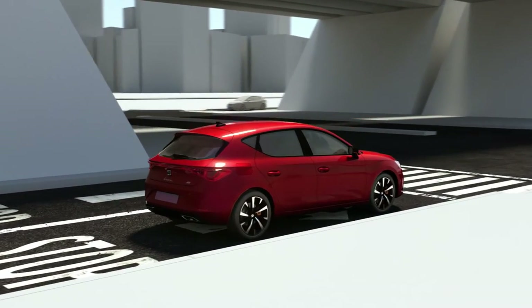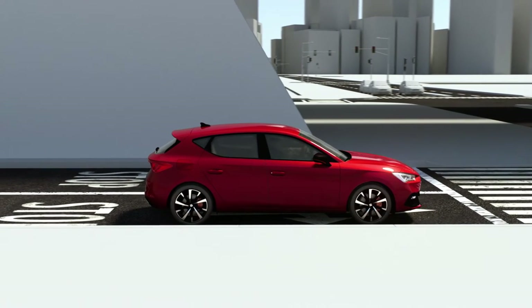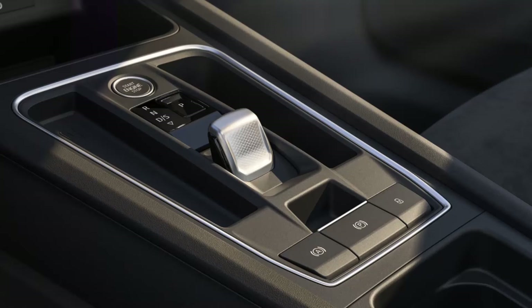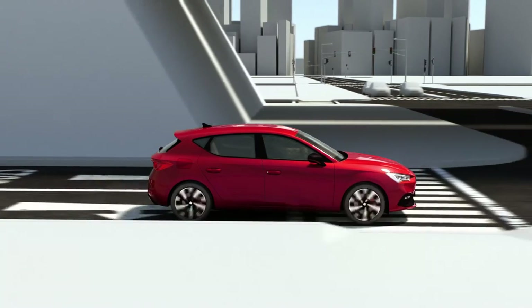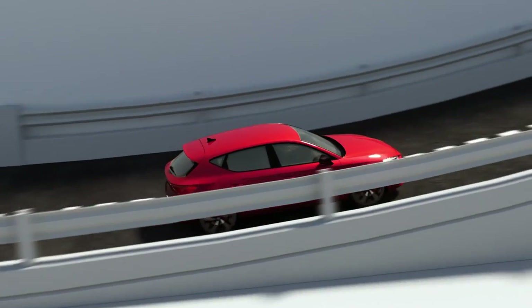The Auto Hold function immobilises the vehicle for a certain amount of time with the engine running. This function is activated by pressing the Auto Hold button. Once connected, the function assists the driver in situations such as climbing hills, stopping at traffic lights and in heavy traffic situations.